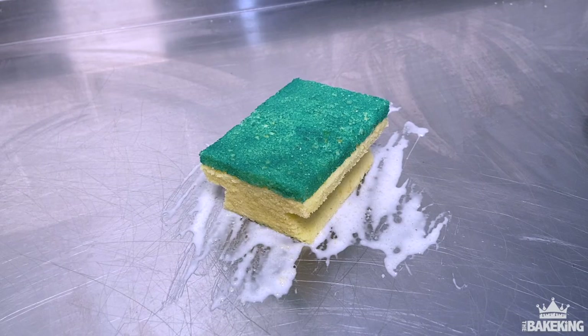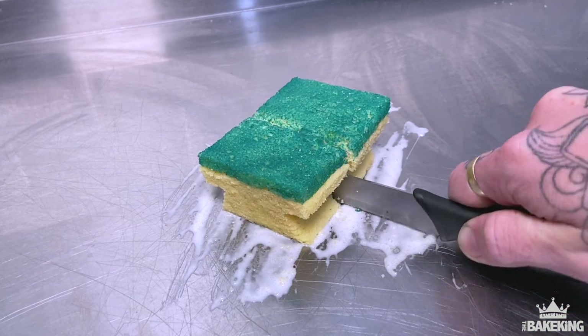Hi guys, welcome back. It's Ben Cullen the Baking. In this video, I'm going to show you guys how to make a basic sponge cake.